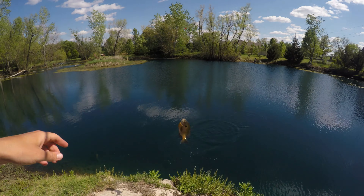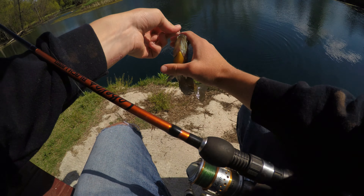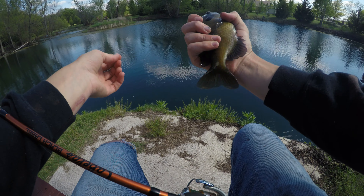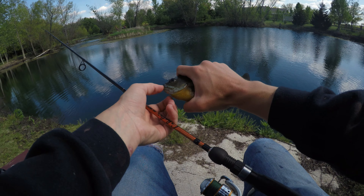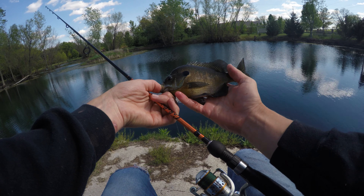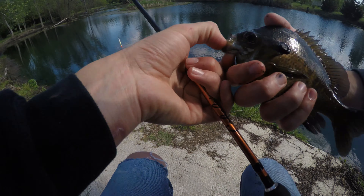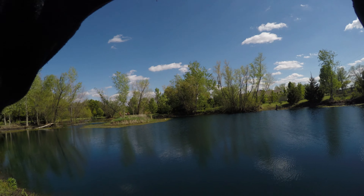That's probably not a bluegill — oh, pull and drag, unless it's a good bluegill. Oh, it is a bluegill! Wow. Good one, too. You fought hard. Another hand size green sunfish. That might be just — that's a normal bluegill. Never mind. That's a normal bluegill.